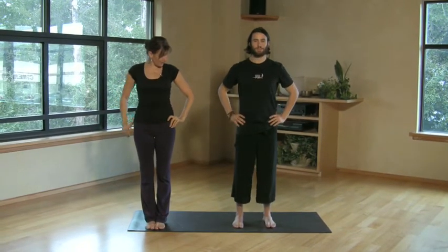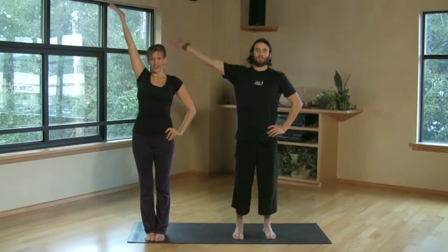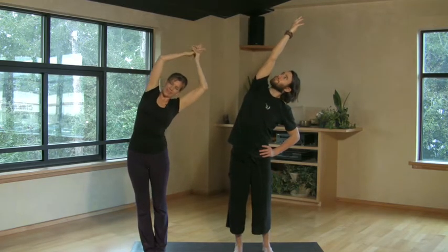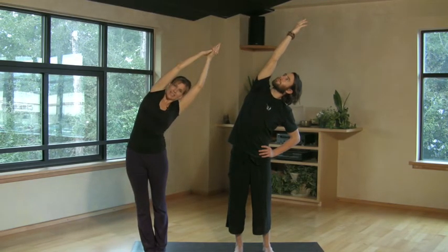We'll try the other side just using the breath. When you're ready, right arm up. Come on over on the exhale. Again, lengthening through the side body, legs engaged.